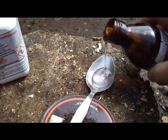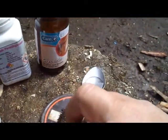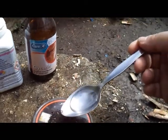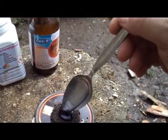Don't need a lot. Alright, see that on the spoon there. What we do now is make a little well and get some of that on there.